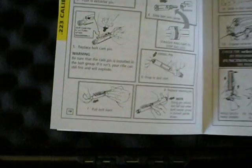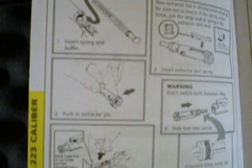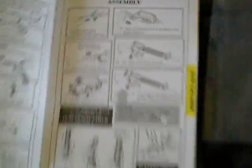As you can tell, the carrier, follower, and springs have been removed, so I'm going to upgrade them with a Magpul. It also comes with this real nice AR-15 manual from DPMS that is really detailed for disassembly, assembly, and cleaning of the weapon.